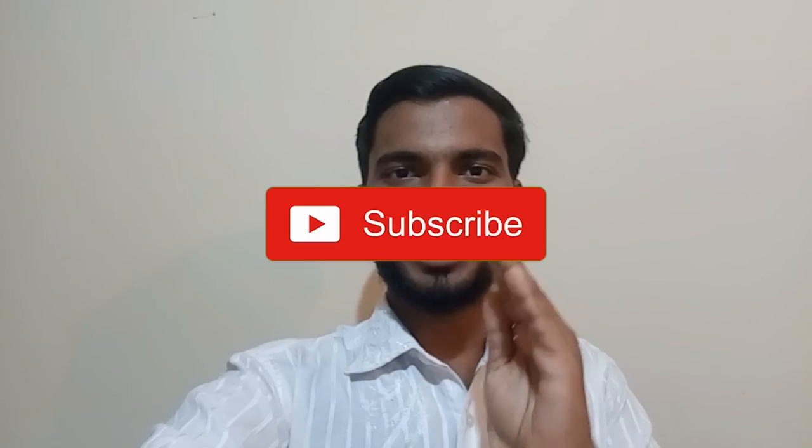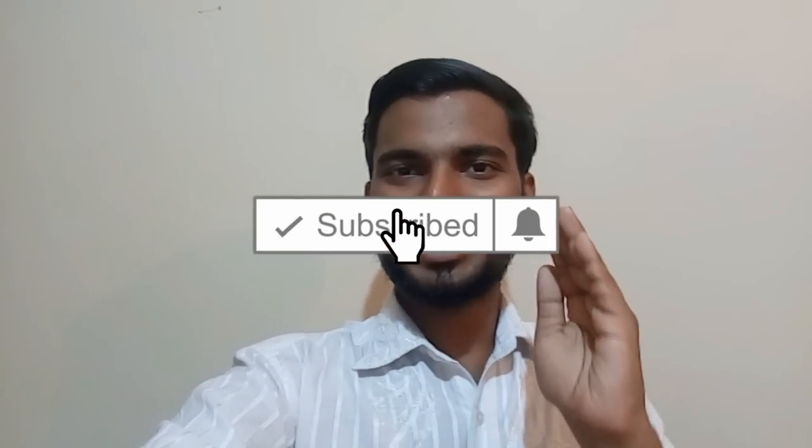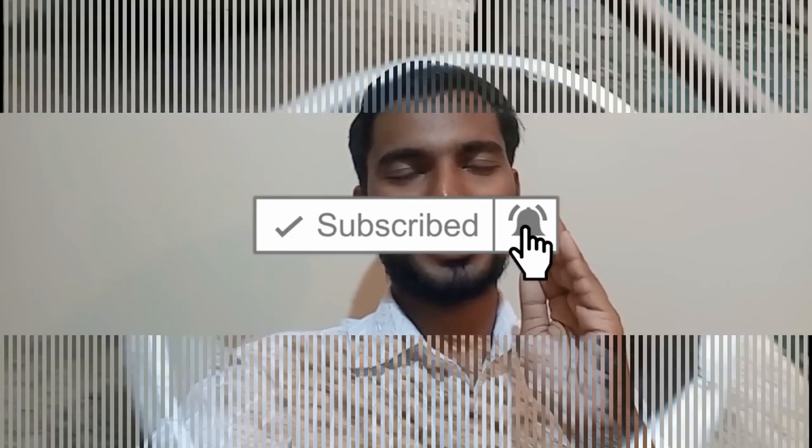Hello everyone, welcome to all of these videos. Today we are going to talk about how many of these videos. If you don't know anything about it, please don't forget to subscribe to our channel. Please like this video and share it with us.